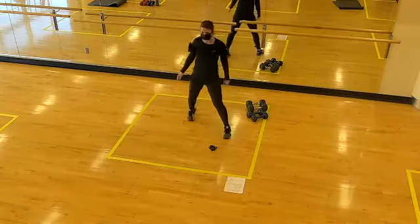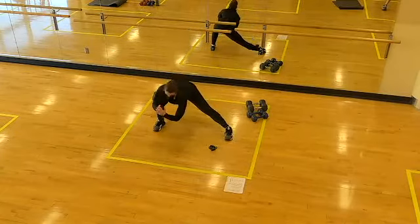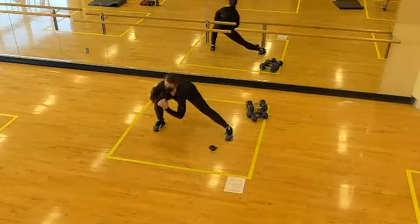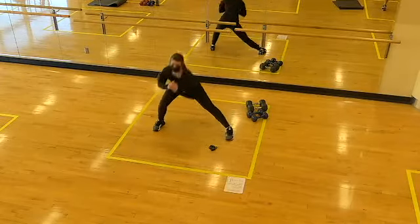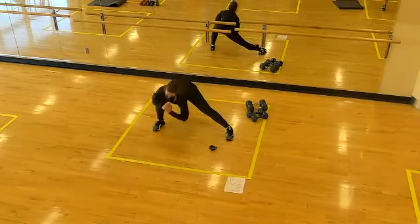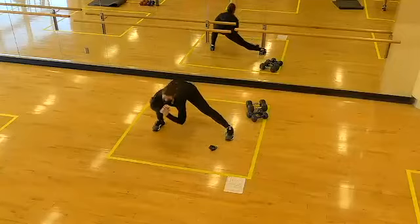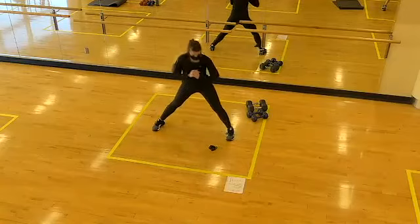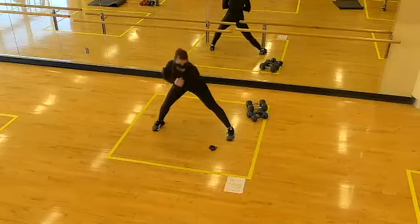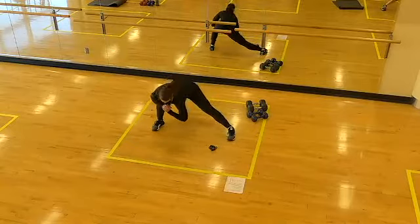Then return to that extra wide stance — even wider this time. We're going to shift the hips back by bending one knee, alternating sides. Toes stay pointed forward of the hips. Sending the hips back so that the bent knee stays behind the toe. One more each side, then we'll go through another series of walkouts.